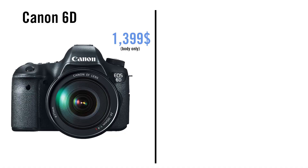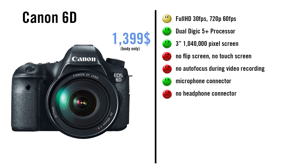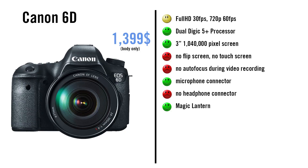The 6D is the cheapest Canon full-frame camera. It can only record full HD up to 30fps and 720p at 60fps. It has a Digic 5 Plus processor, but no flip screen, no touch screen, and no autofocus during video mode. It also has no headphone connector. Other than that, it is a very decent camera that produces amazing images, but the only real advantage for videography is its picture quality. Magic Lantern is available, but it still gets only 2.5 stars because of the lack of so many features.